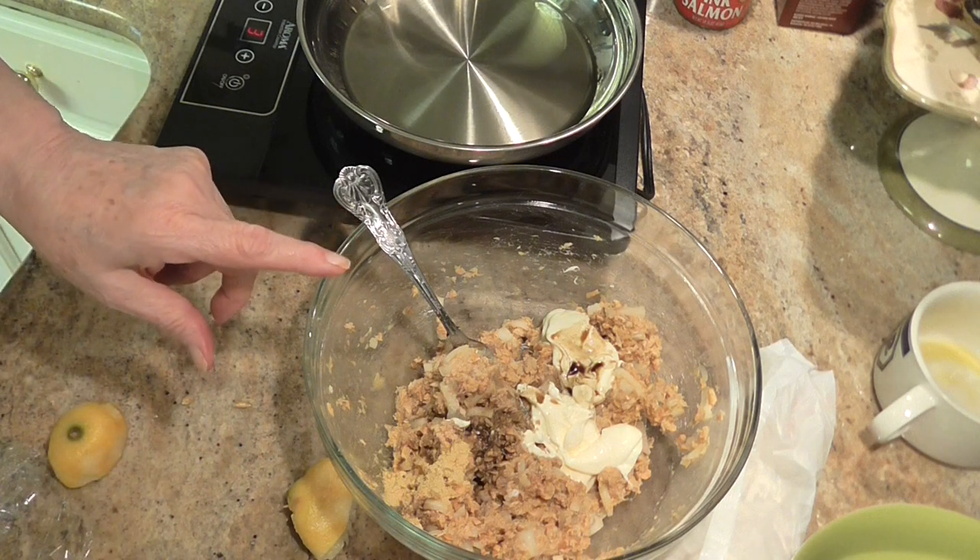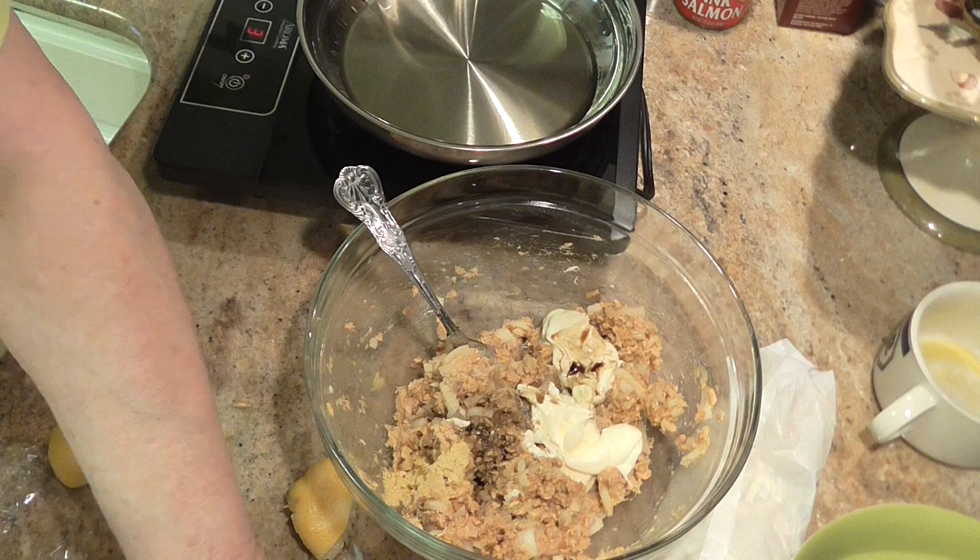I'll put the dry mustard in. Now it's a teaspoon of red pepper flakes.